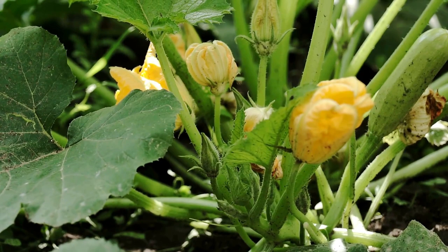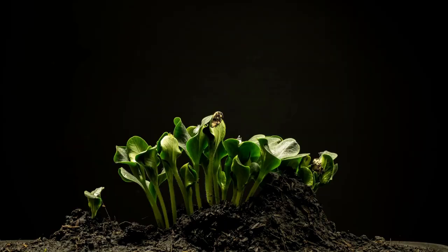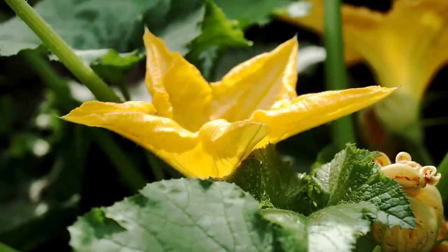Common mistakes. Planting too early. Planting pumpkin seeds too early in the season, before the soil has had a chance to warm up, can cause the seeds to rot. Wait until the soil temperature is at least 60 degrees Fahrenheit (15 degrees Celsius) before planting.